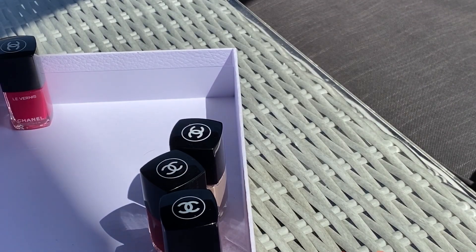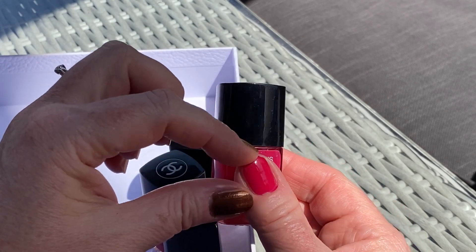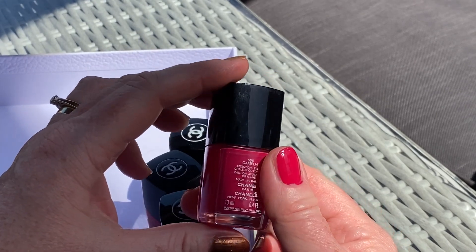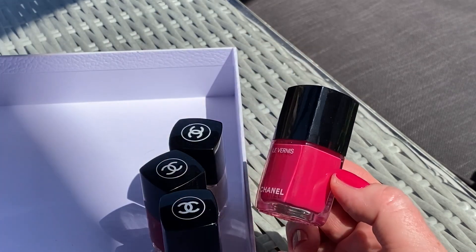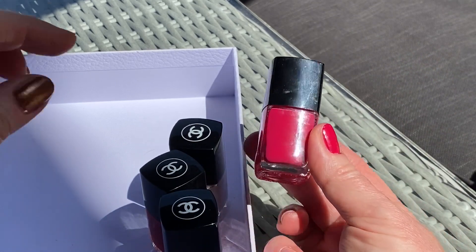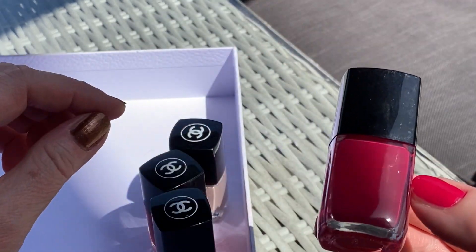The last one I put on my nail — and I've messed it up a bit on the corner — this one is Camellia, number 506, which is a classic fuchsia. It's actually cooler in real life, more of a true fuchsia. On camera here it looks more like coral, but it's cooler — it's more of a fuchsia color.